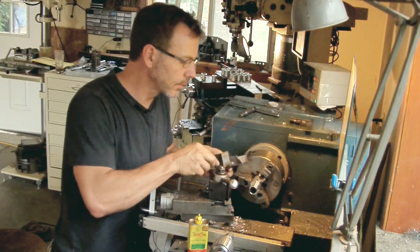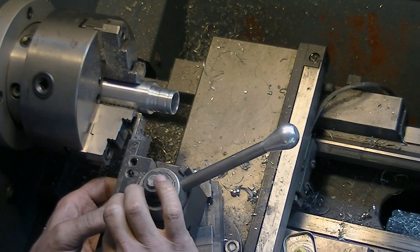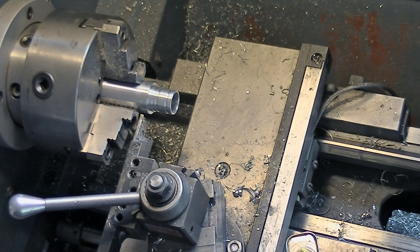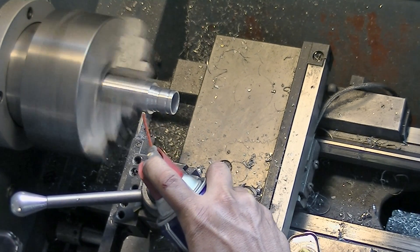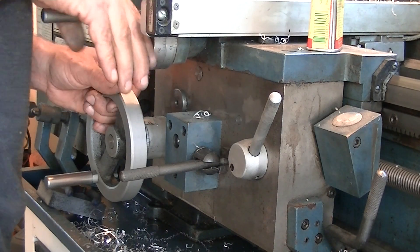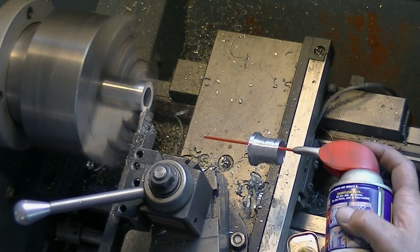Now we need to cut it off — we'll cut it off to length. This is a homemade, or I should say a Frankenstein cutoff tool. Good and heavy — I think that's an eighth of an inch cutter on there. I got tired of working with small blades that kept breaking off or vibrating. I figured just that little extra friction and waste of material is well worth the stress relief. So I just went in with a big one, made it one day, and it works great. Here we go — final cut.